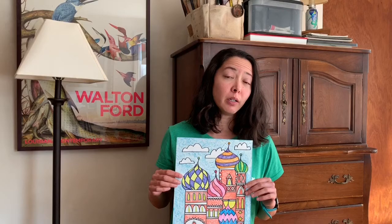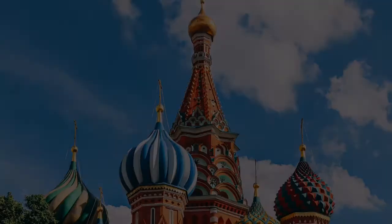Hi Kindergarteners! Today we're going to learn about a building in Russia called St. Basil's Cathedral. St. Basil's Cathedral is famous for its bright colorful onion domes. We're going to draw and color our own onion domes, but first let's take a closer look at the building.